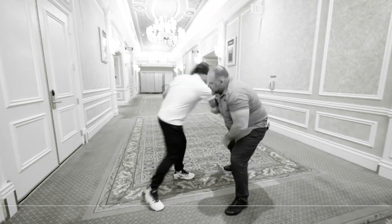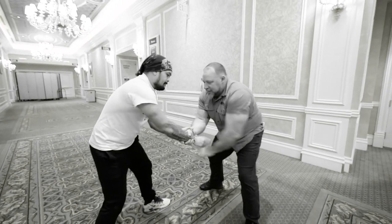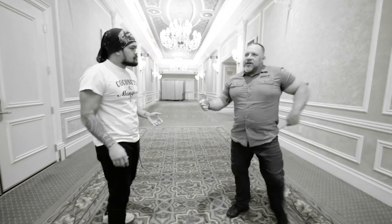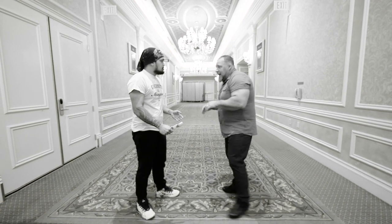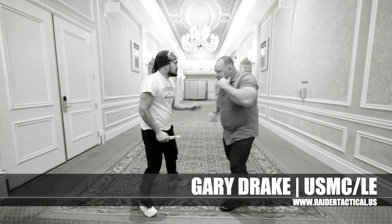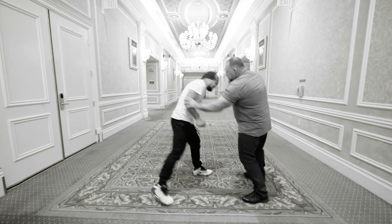Then we start talking about arm drags. So if I'm in here wrist pommeling, I get one free going through. Let's be in different positions off of that. One of the first times I ever trained with you, one of the takedowns we did was really off of that — you came in with a really aggressive angle five, right there.